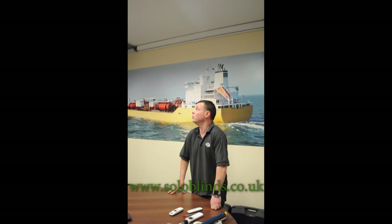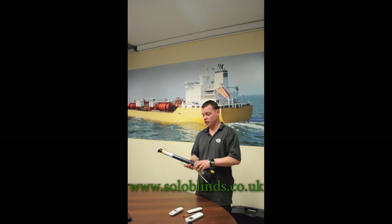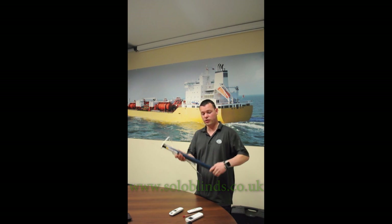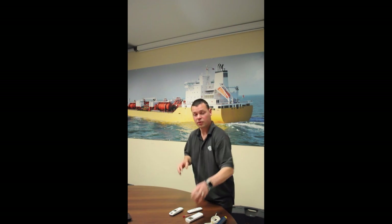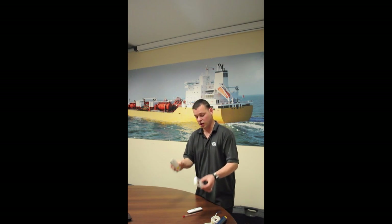Hi, it's Andy from Solo Blinds and I'm going to give you a quick tutorial on how to set the limits and initial programming of your new blind based on a Somfy motor. Today I'm going to be doing our projector screen — this has got a Somfy 40 in, mains powered. The great thing about Somfy is that all their products, whether it be wire free or low voltage, the principles of programming the blind are exactly the same, with all the different remotes having a basic up, down and stop.